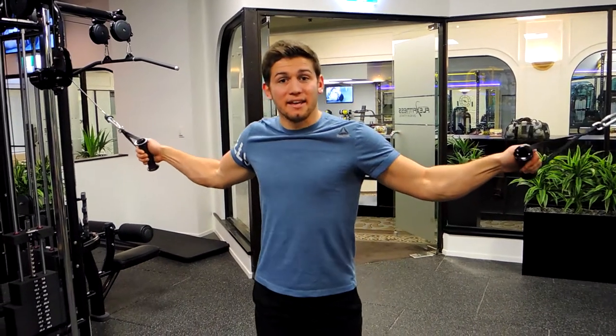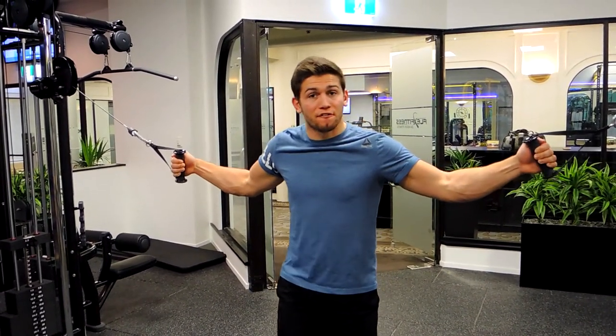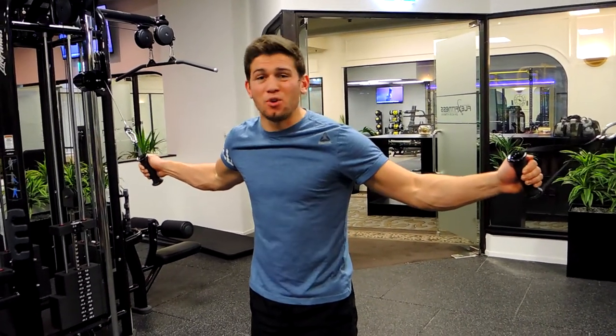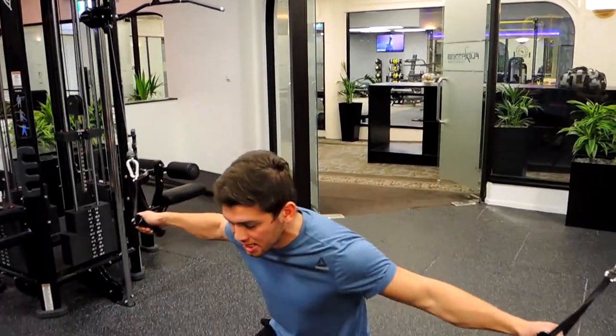These are kneeling cable flyes. Position yourself in front of where the cable anchor point is. The cables are quite high up — I don't use the top notch, but it's up to you depending on how you feel. Come down onto your knees.